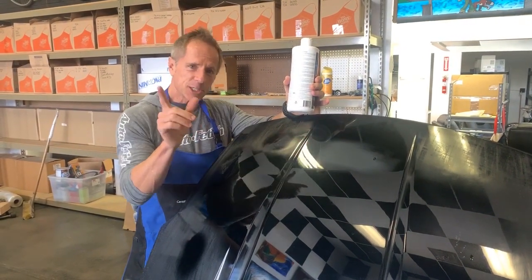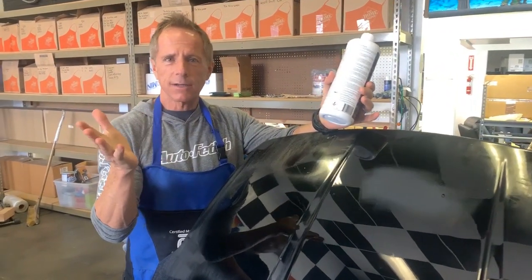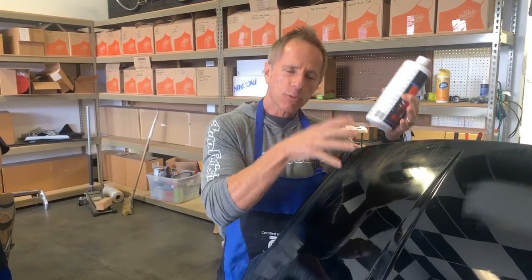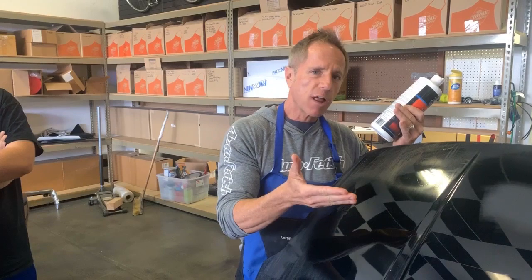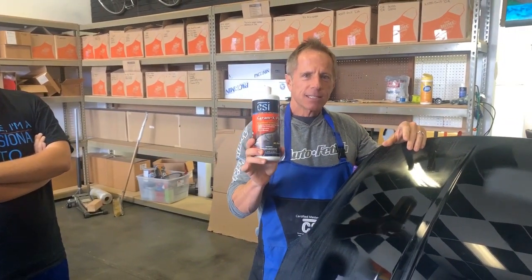The industry would have you believe that you need four, five, or whatever number of compounds in order to gradually scratch your way to perfection. Then they want you to believe that you need two, three, or four different types of polishes to refine that more aggressive scratch pattern into a finer and finer scratch pattern until the eye cannot discern any scratches and the paint looks flawless.